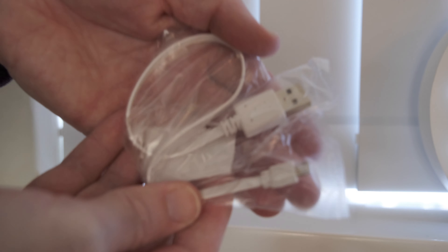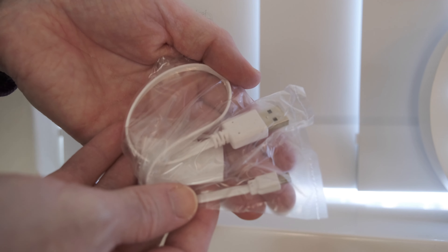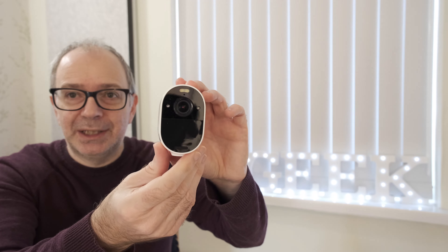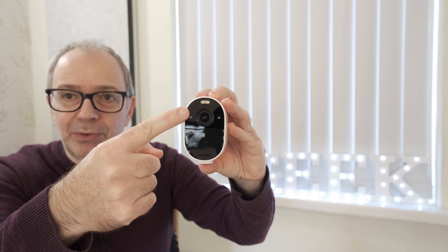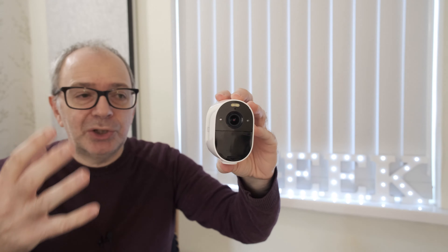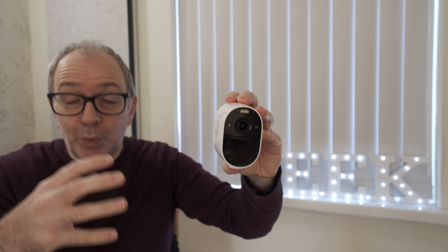You also get a charging cable — a full-size USB to micro USB for charging the camera. Then you get the camera itself, which is a very compact unit with a spotlight built into the top.